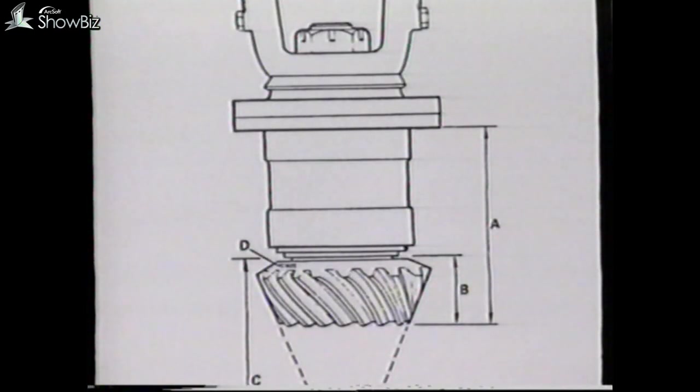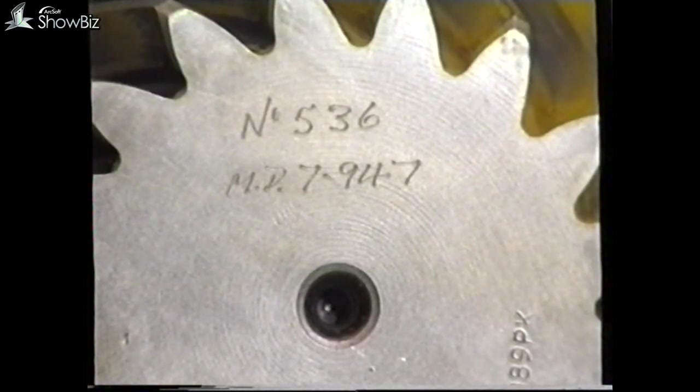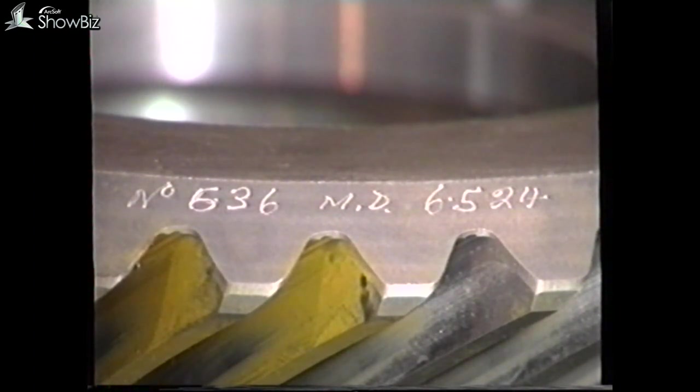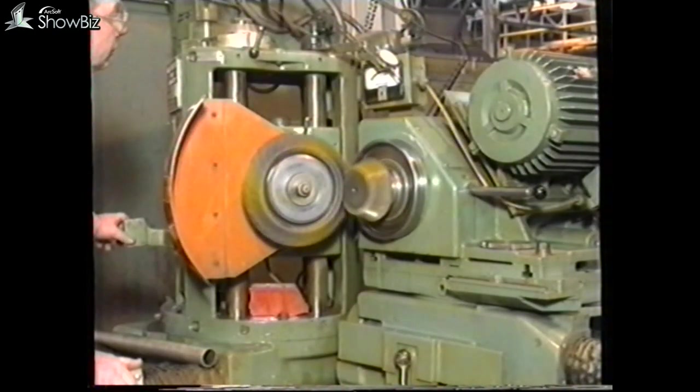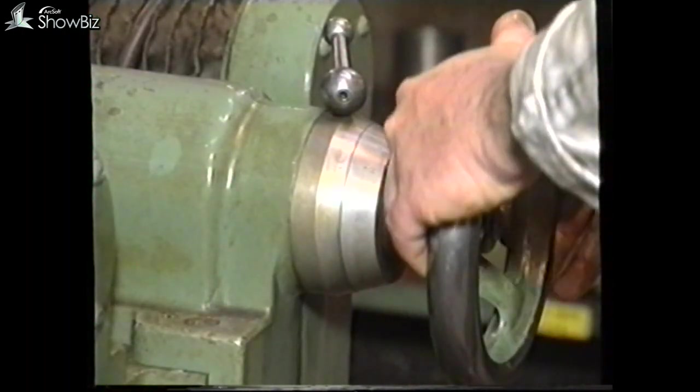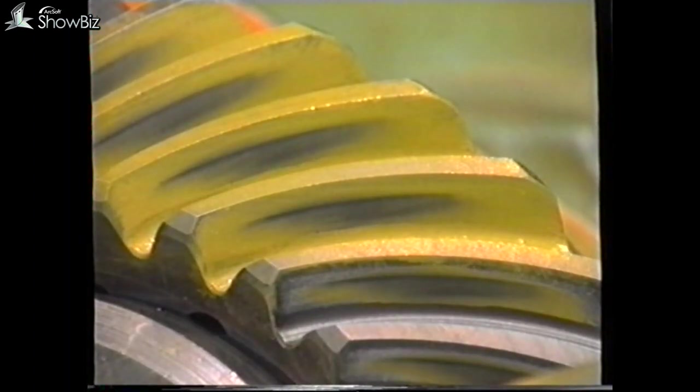Pinion assembly into casing. The next stage is to select the shims required to locate the pinion assembly into the axle casing correctly. During the production of the bevel pinion and wheel, they are machine lapped together, at which point they are given a corresponding pairing number, which appears on the pinion and on the bevel wheel. Whenever new parts are fitted, you should always ensure that you fit a matched pinion and wheel by reference to these numbers. The next stage of the production process is to run the pinion and bevel wheel on a special machine, which is able to adjust the backlash to the recommended figure and also the depth of mesh to obtain the correct tooth contact.